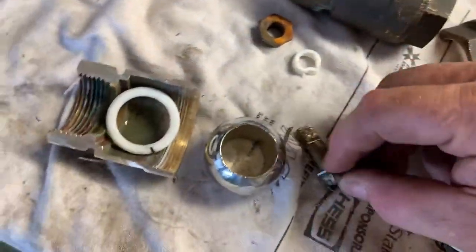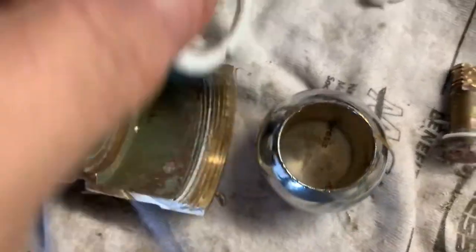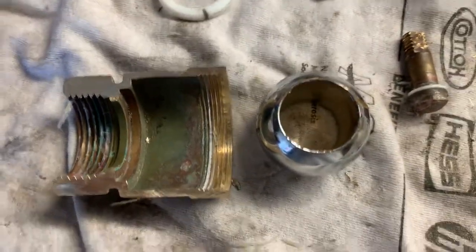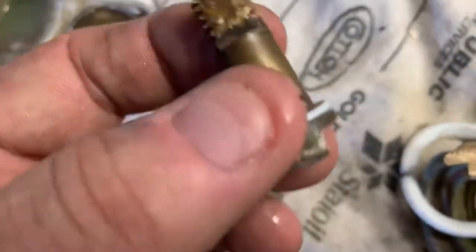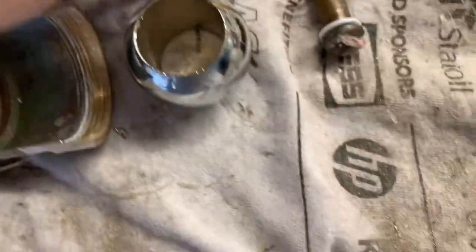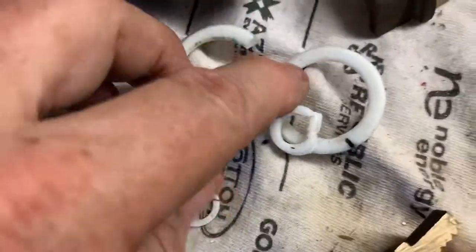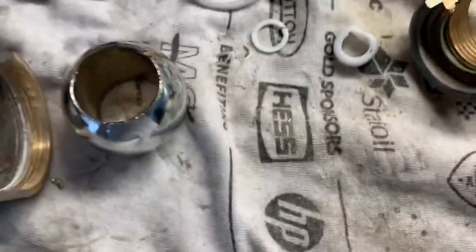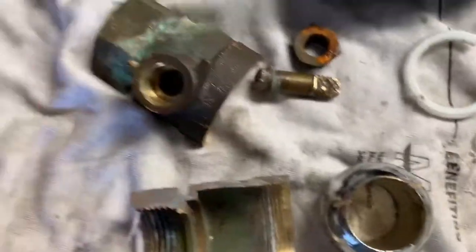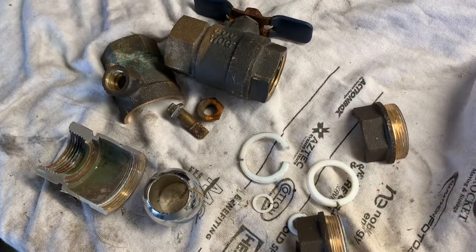That would really remove the ball and then you'd be able to take out the closing bolt and replace the gaskets. You'd also have access to the last gasket on this side. You could take it all apart — you'd probably want to replace possibly this bolt as well, and essentially all four gaskets: the two main ones for the ball, the outside gasket for the bolt, and the inside gasket for the bolt. Anyway, kind of interesting assembly and disassembly of a ball valve — hope you enjoyed, I enjoyed learning about it. Thanks for watching.